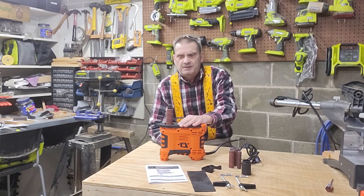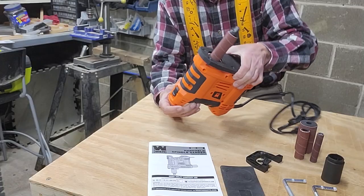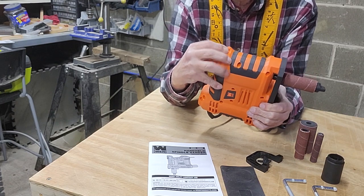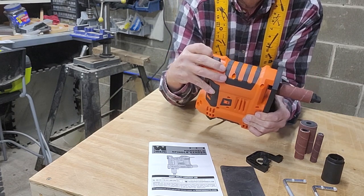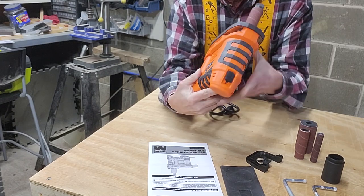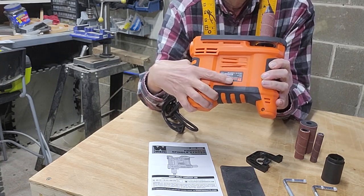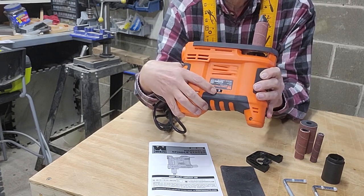Go through some of the basics first and then we'll go ahead and use it. Basic operation: it's your on/off switch right here. I don't particularly like this because it's hard to get used to locking it in — you've got to push up, pull down, and then lock it down to keep it going and go back up. The other nice feature that I like is it actually has variable speeds right here, going one through six.